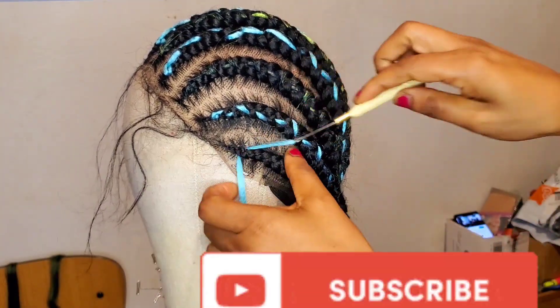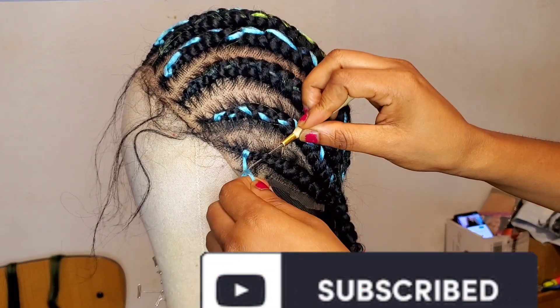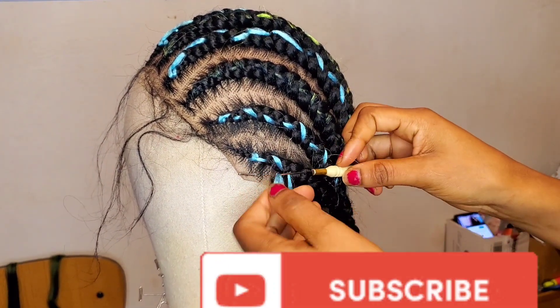She said I should make the other wig the same way but with a different color of attachment. So if you enjoy watching my video, please like and share, drop your comment. I will see you on my next video, bye for now.